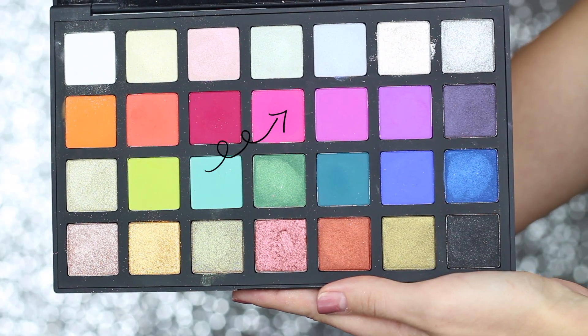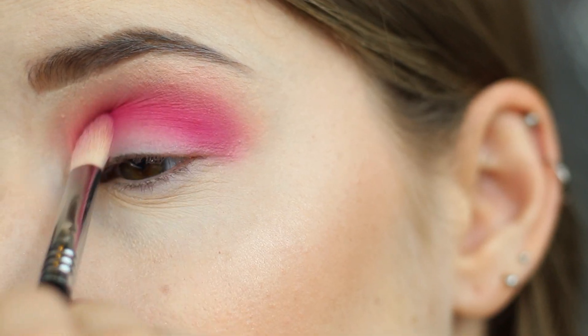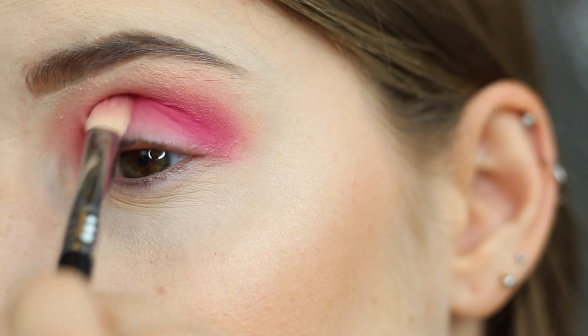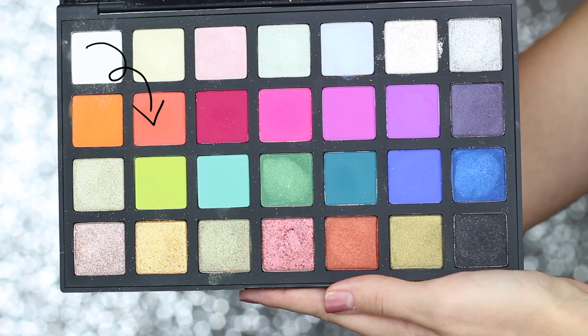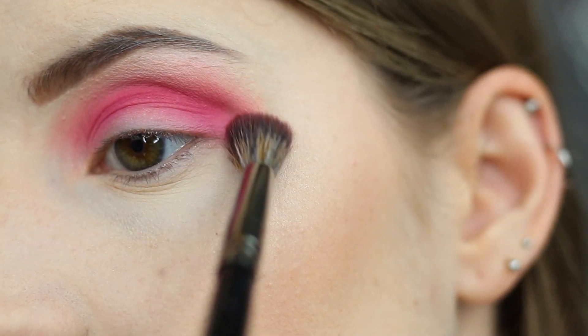Now I'm going back in with that purpley pink color on the same Sigma E25 brush, and I'm going to use this to blend out the colors. I'm also going to go back into the shade Amy with my fluffy blending brush to soften up the edges.